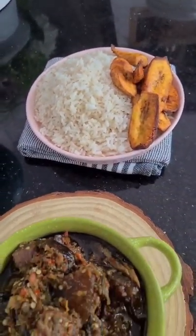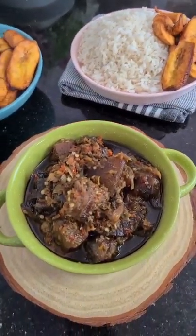I'm serving mine with some steamed white rice and fried plantains. And guys, this is food heaven. Enjoy!